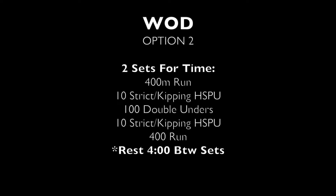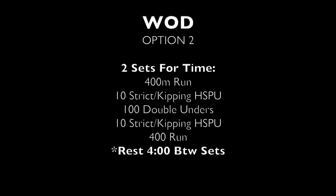If you're looking for something a little more challenging, we've got a second option — again two sets. Set one will be a 400 meter run, then 10 either strict or kipping handstand push-ups instead of hand release push-ups, followed by 100 double unders. There's no jumping jack option in the second version. Then 10 more strict or kipping handstand push-ups, finishing with a 400 meter run, resting four minutes, and doing one more set. The timing is a bit different: target around eight minutes per set with a time cap of about 12 minutes.